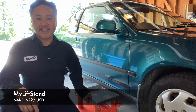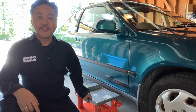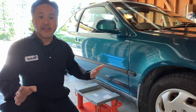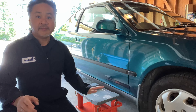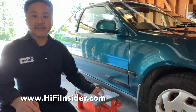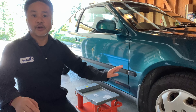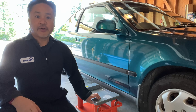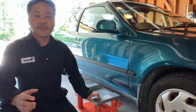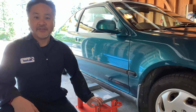Hey friends, it's Mike, the Hi-Fi Insider. Today I'm going to do a different video for you guys. I want to show you guys the innovative MyLift stand. I picked this product because I wanted to do more work on my Project Civic, and if you haven't seen my Project Civic videos yet, I'll put a link in the description so you can follow the progress of this project.